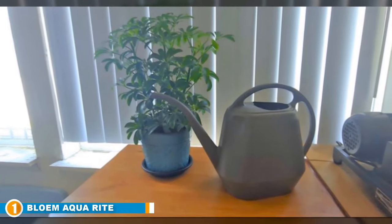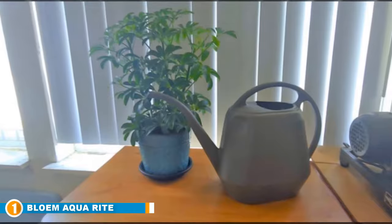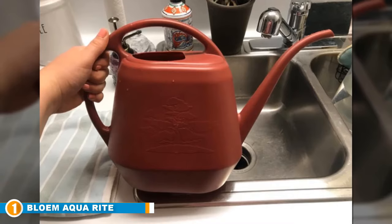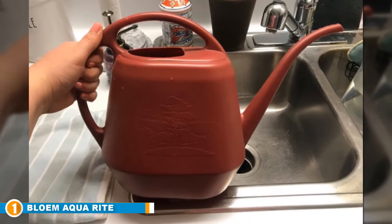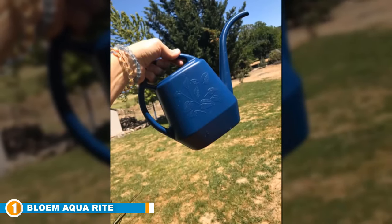What's really great about the design is that it's been entirely constructed from just one piece of 100% UV-stabilized polypropylene plastic. That means you can be guaranteed of no leaks, and the lovely color won't fade no matter what weather conditions it has to endure. The plastic is also BPA-free, which is another great selling point.